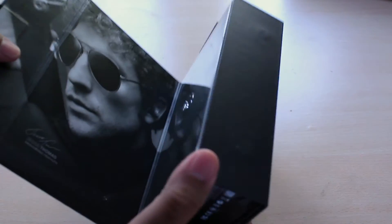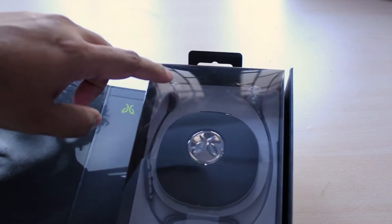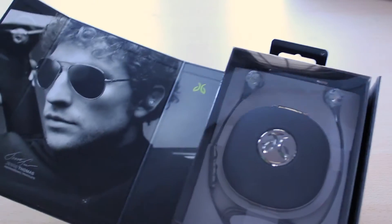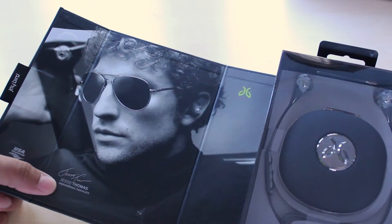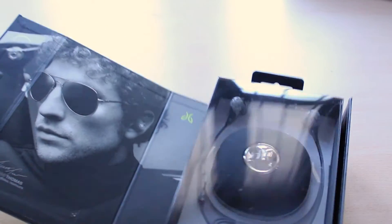The box opens up to show you the headphones. This is of course the Camo Edition, which looks really cool, and there's a picture of Jesse Thomas, a triathlete from the USA Triathlon.